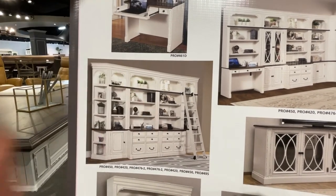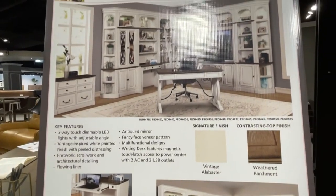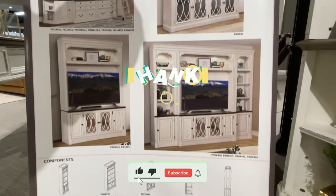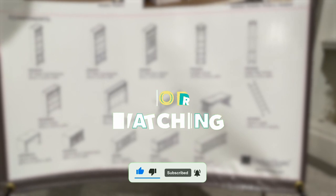There's also a purely office setup with two lateral files and a bookcase with a hutch for great storage. The Province gives you three TV console size options: a 63-inch console, a 76-inch TV console, and an 84-inch TV console.